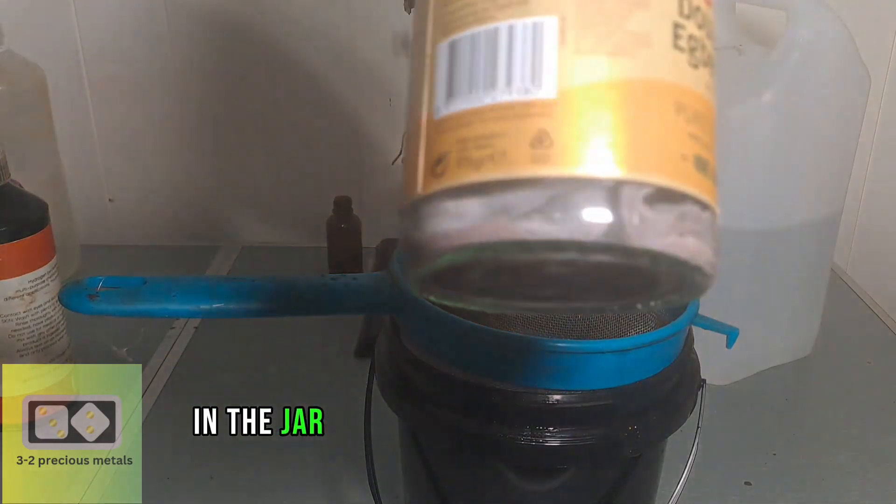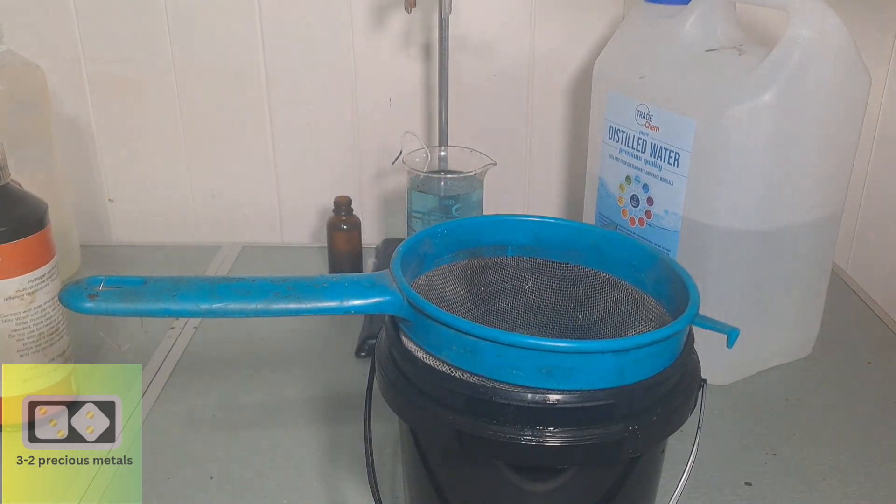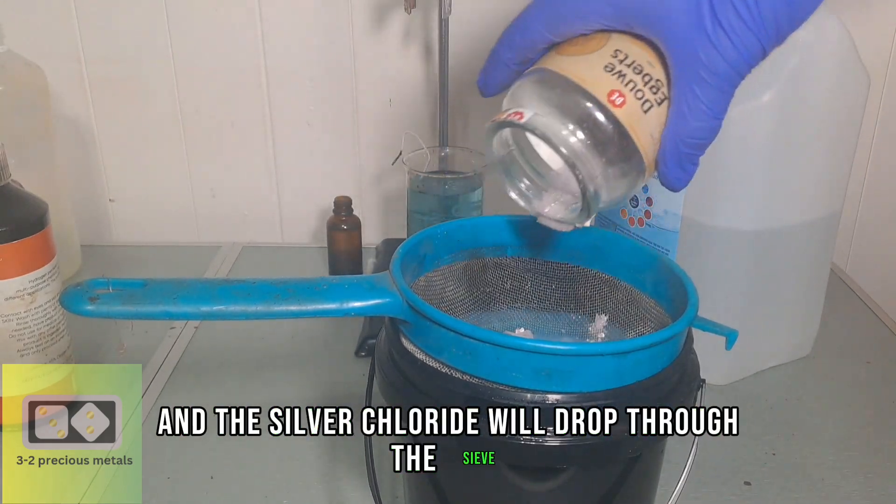In the jar, I already have some silver chloride with some filters. So I'll rinse the filters out and the silver chloride will drop through the sieve.